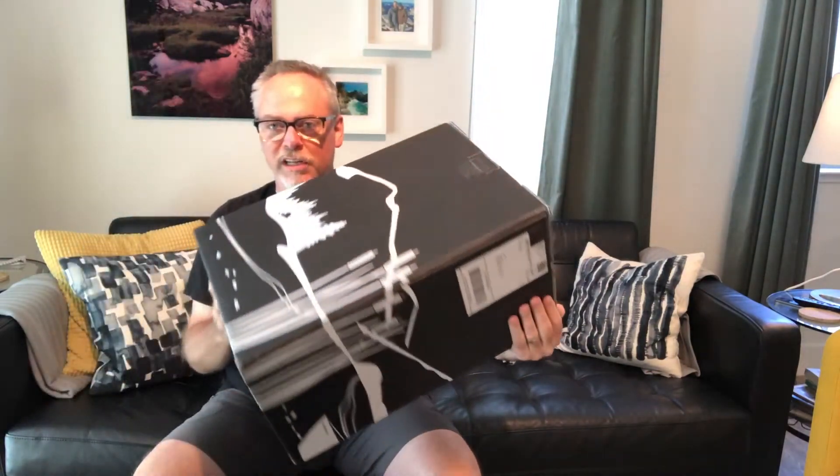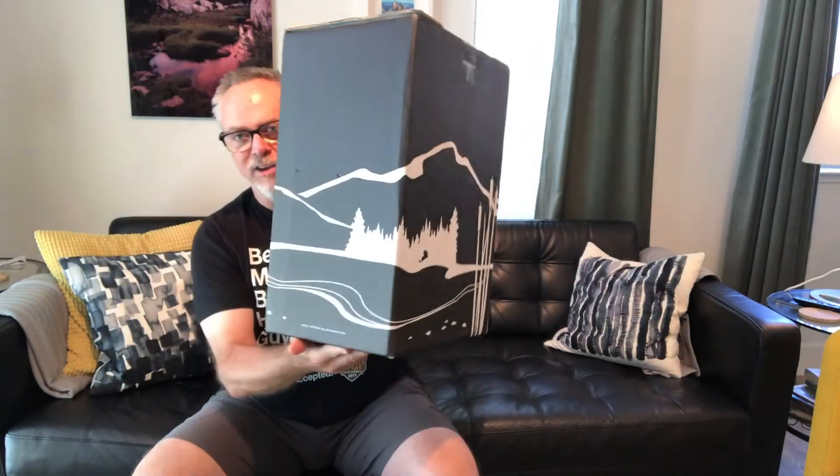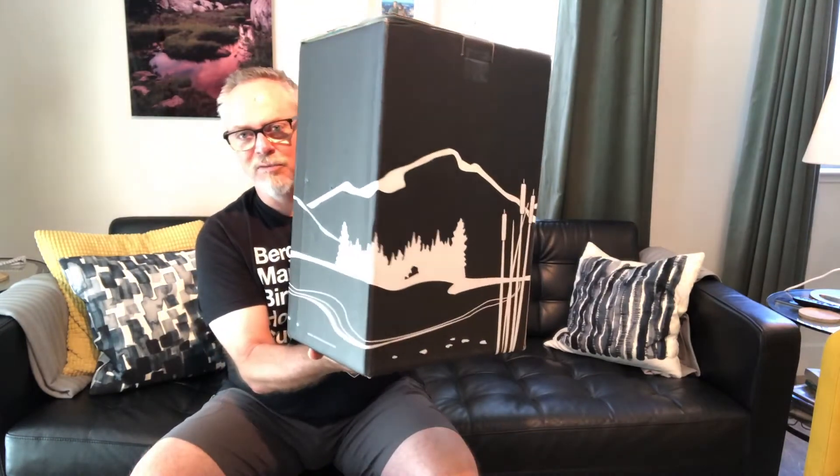Hey guys, it's Jeff Hester from SoCal Hiker and I'm here to unbox the Summer Cairn Obsidian Collection. Cairn is a subscription box with outdoor products — really cool stuff. The Obsidian Collection is really their top-of-the-line stuff. It's a really nice deal and you can see the packaging is really cool.